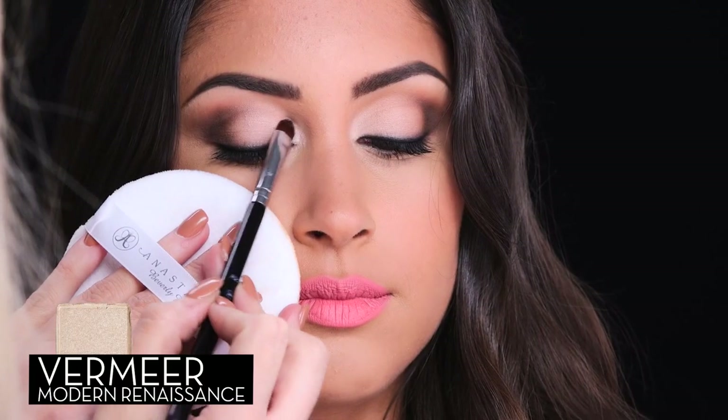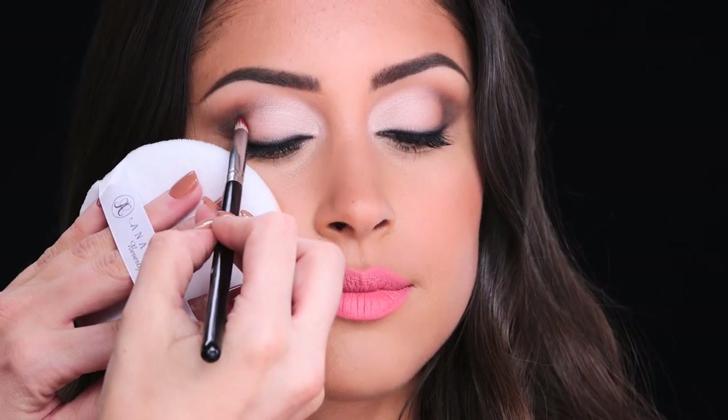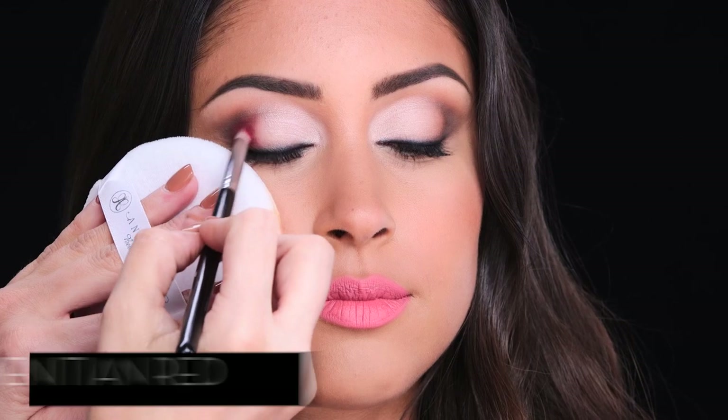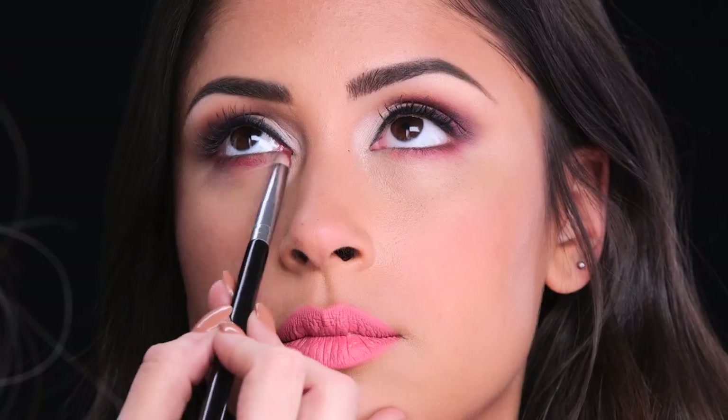For night time, we can play up shimmer and color. First, I'm going to intensify my highlight with Vermeer. Now let's add a pop of color — apply Venetian Red in the outside corner of the eye, right where it hugs the eyeball, then apply to the lower lash line.